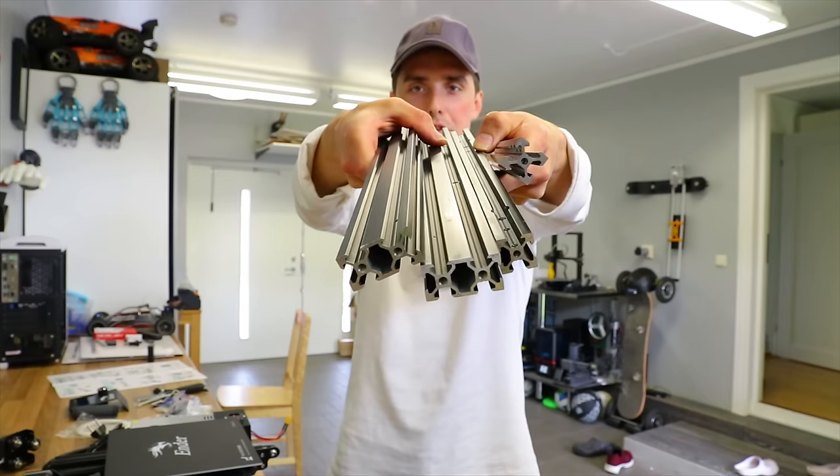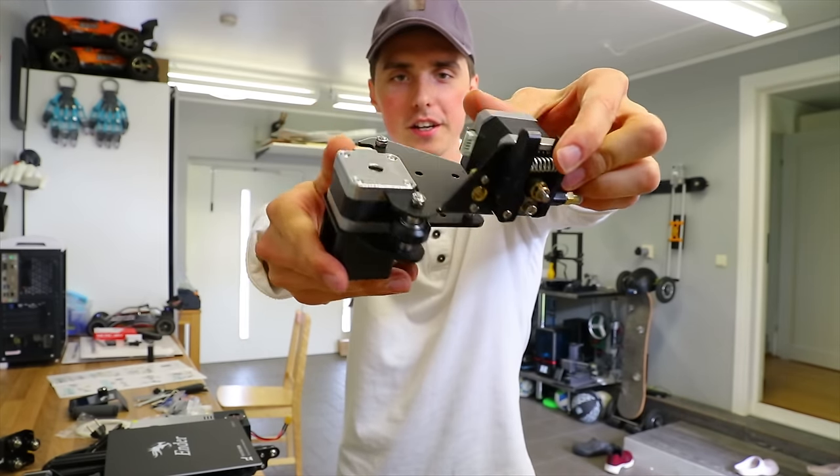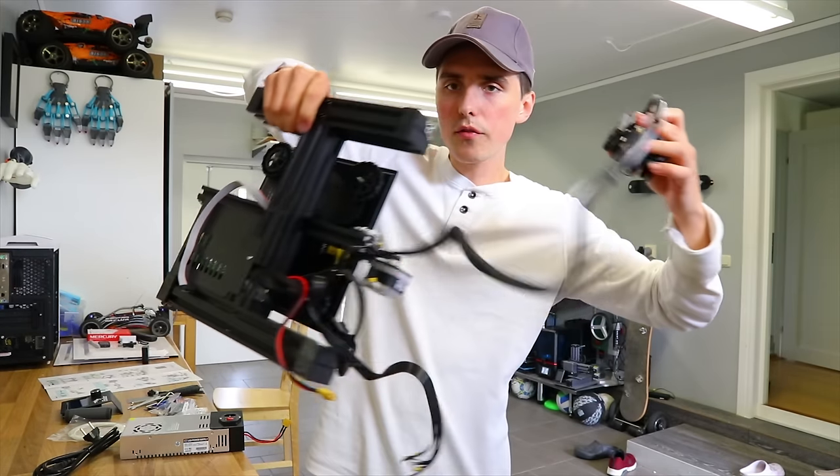Parts, more parts, even more parts, a good-looking part, and lastly the rest of the printer.